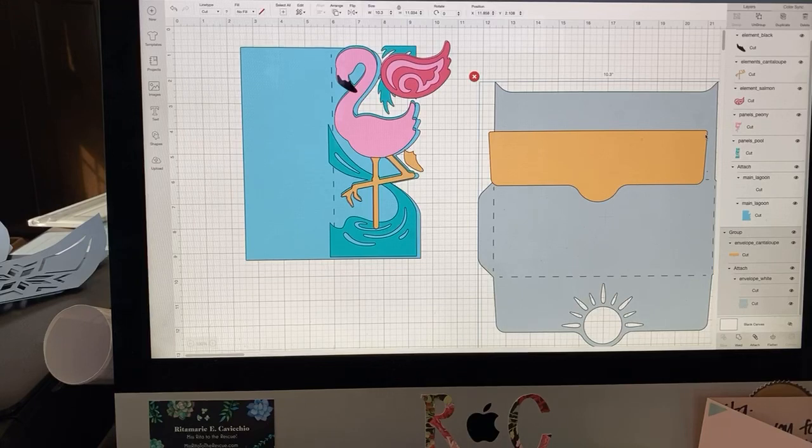I wanted to show people how you can use free files, and this one's from DreamingTree, which is an SVG company that does mostly 3D SVGs, but they offer up dozens of free SVGs. The free SVGs that they offer are simpler than the regular SVGs, and they're very, very generous with them. And they can all be used in Cricut Design Space, and I'm going to show you how.